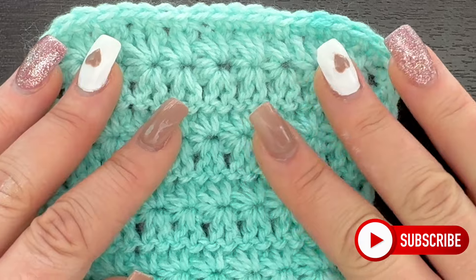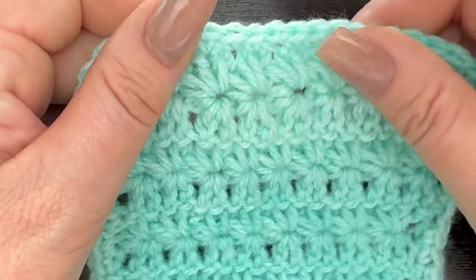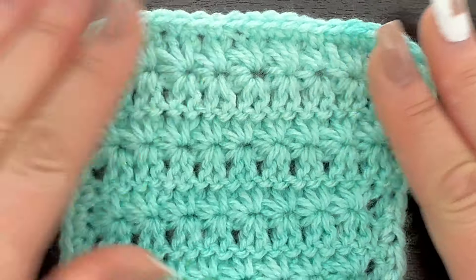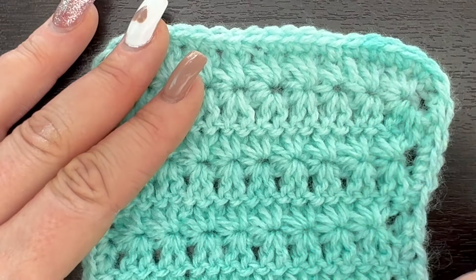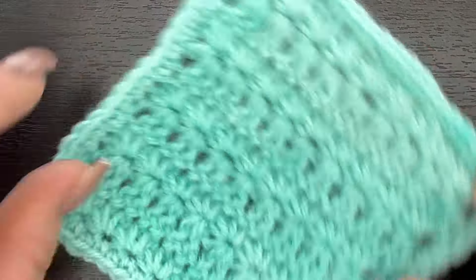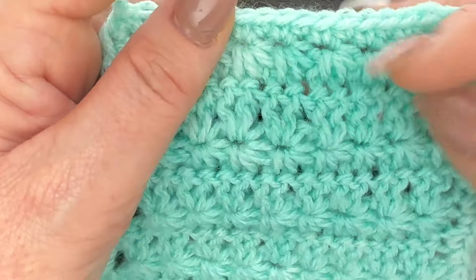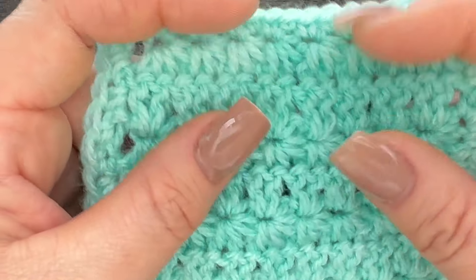Hi everyone, welcome back to my channel! If you're new, my name is Nikki with MontanaCrochetCreations.com. Today I'm going to teach you this little stitch pattern that I've been working on recently, making a really pretty blanket. I decided to do a little swatch and share it with you — it is alternating rows of the star stitch and double crochet, and I think it turned out just absolutely beautiful. I love the different textures and the different look of the two stitches.